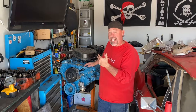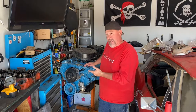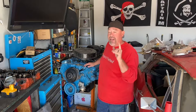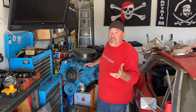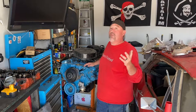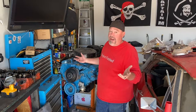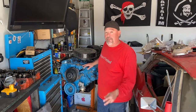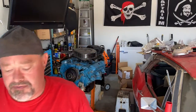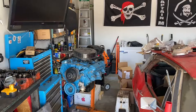Hey guys, my name is Brian and welcome to my channel. It's another Firebird Friday video. Today I need to get this 1964 Pontiac 326 motor off my engine stand so I can put on another motor, but I don't know where to store it. So I thought I'd make my own DIY homemade engine cradle out of wood for about 25 to 30 bucks with some simple tools.